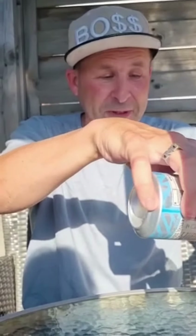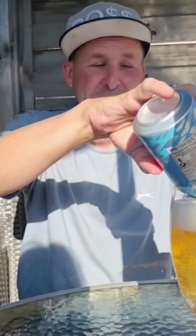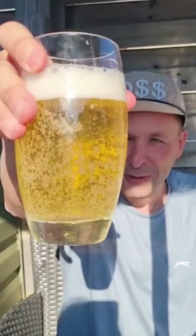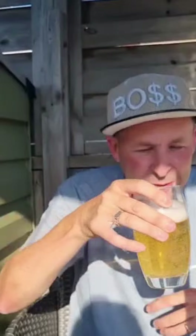It was one pound 80 a can — I think that's a bargain. The only thing is it probably tastes like absolute shit. There you go, there's a nice little color to it, quite a bit of bubbles, nice little crisp and refreshing looking. Smells nice. Now we're just going to have a bit of a taste.